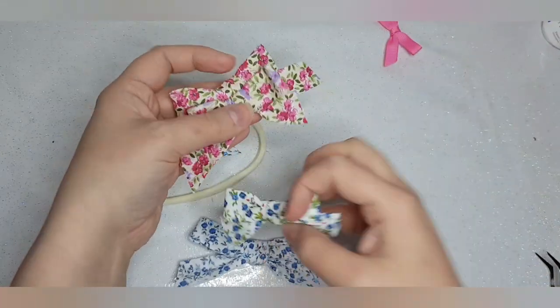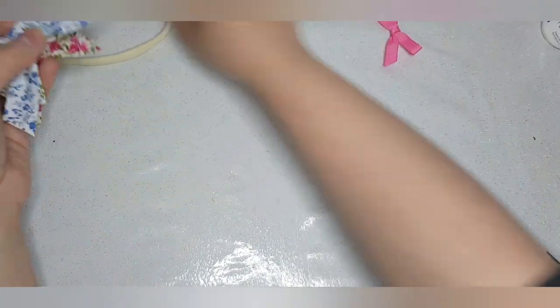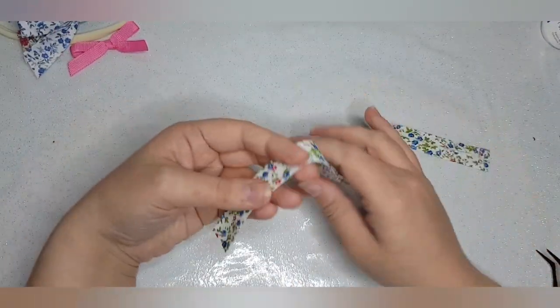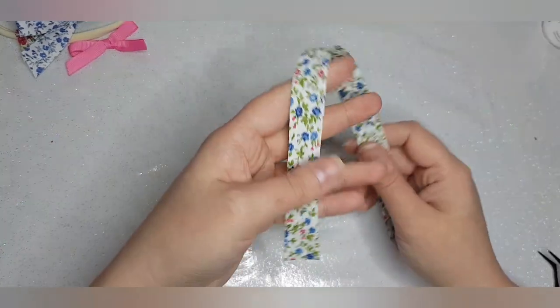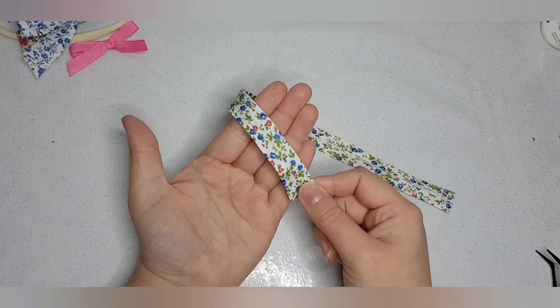And this is how they tend to turn out. Now as I've mentioned before, I do have learning challenges and one of those is dyspraxia. So this is quite literally the only version of this style that I can make.